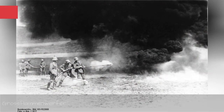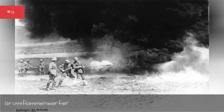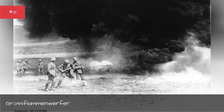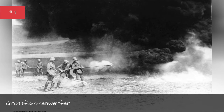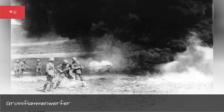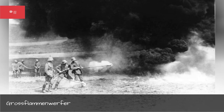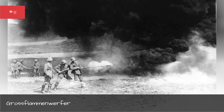A two-man flamethrower used by the German Empire in World War I, the Grossflammenwerfer was fairly effective when first used. But once British and French troops figured out the weapon's weakness, carrying it became a death sentence. French and English soldiers could easily identify German flame troops and attack them before they could set up the flamethrowers. The weapon's fuel tanks were also highly flammable and vulnerable to explosion.